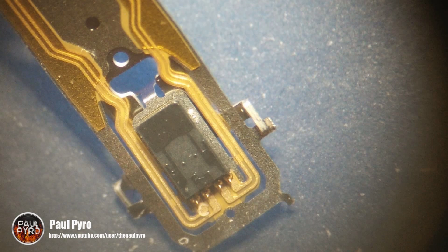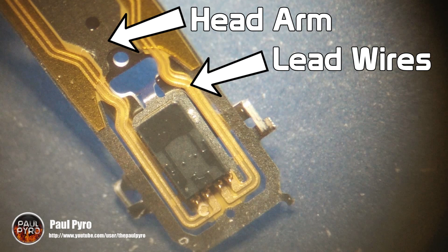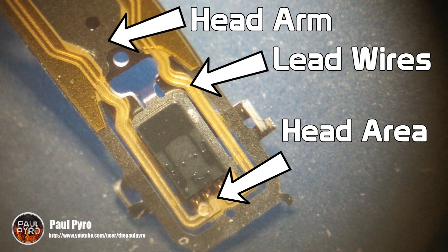First we have the head arm, which holds the entire slider and electronic components. Next we have the two main lead wires, which go down to actually feed data to the slider. Then comes the head area, which is the actual thing that feeds into the slider. And finally the most important part — the actual slider itself.